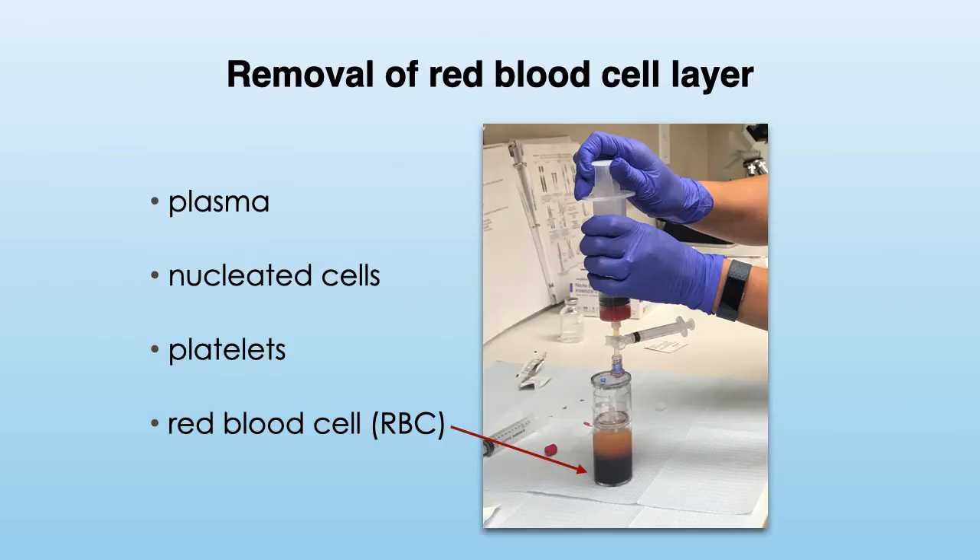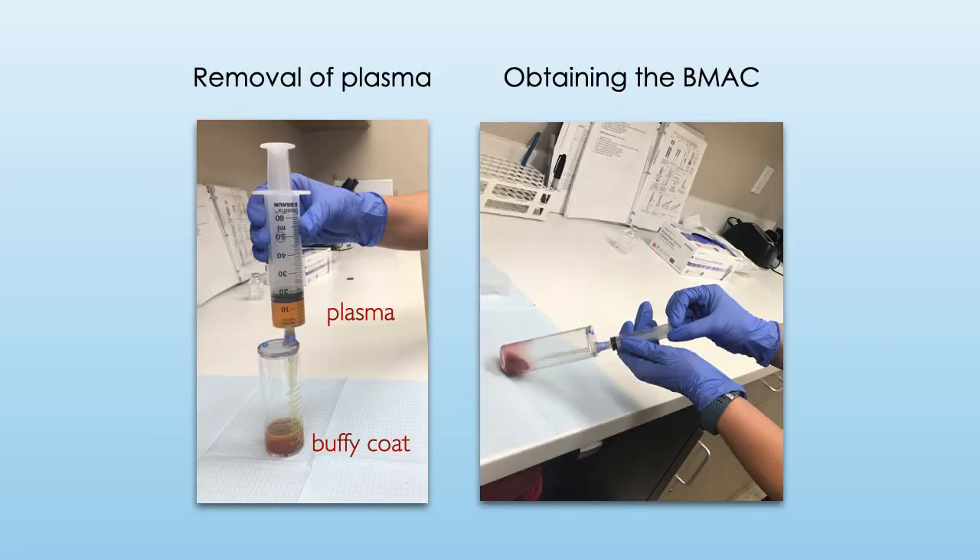After centrifugation, the red blood cell layer is located at the bottom. This RBC layer is removed from the solution as it can interfere with healing. The plasma layer, or the liquid portion of the blood, is seen at the top, and the cell layer where the stem cells and platelets are located is in the middle between the plasma and the red blood cells. Some protocols involve a second spin which further concentrates the cells and leaves a buffy coat layer which contains the stem cells.